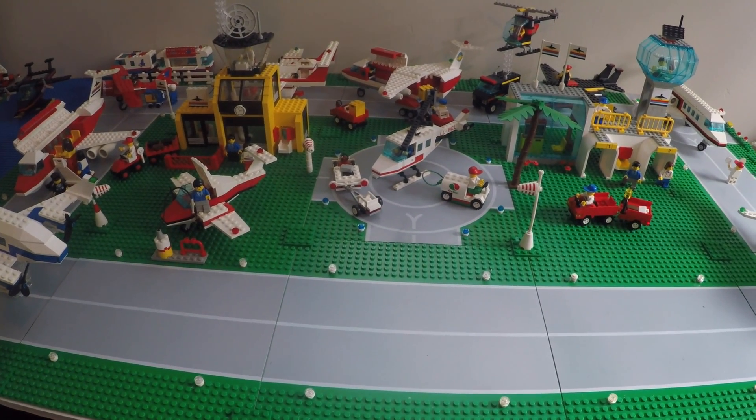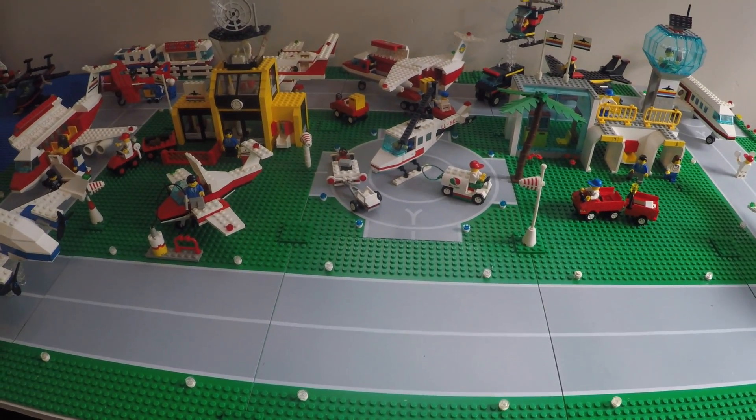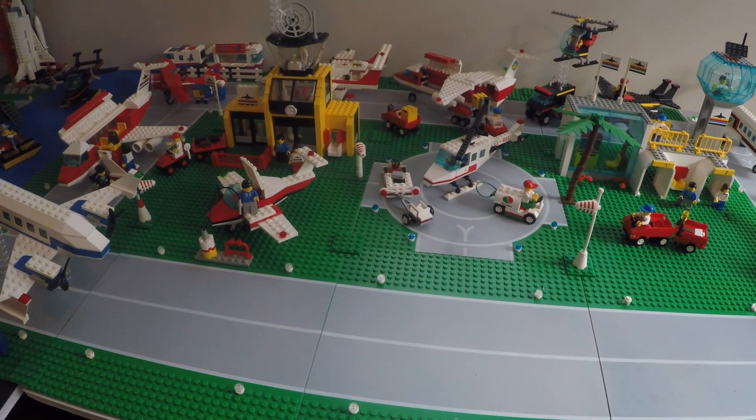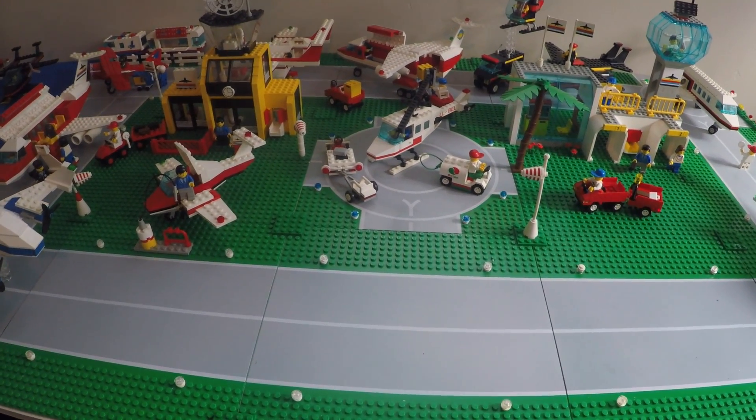Hi everybody, and welcome to my vintage LEGO airport. A couple weeks ago, the folks at Flight Test did a really neat little video where they took one of the new LEGO City sets and converted it into a flying quadcopter, and that inspired me to try my own.